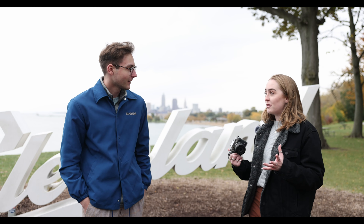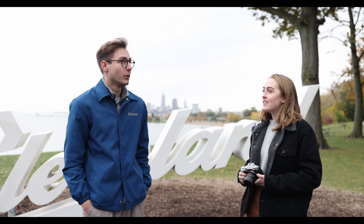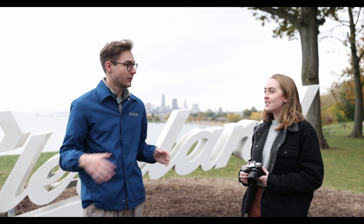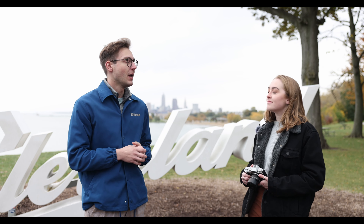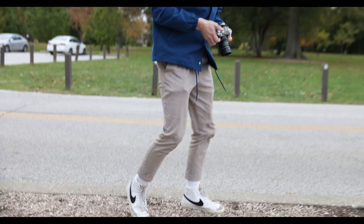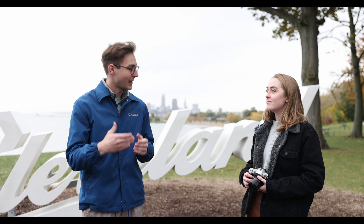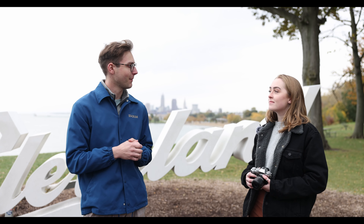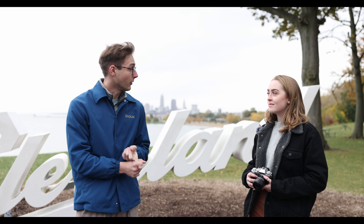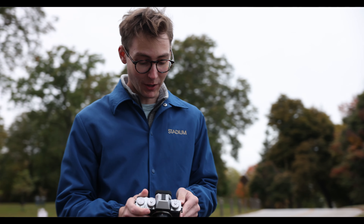On the X-T5, we were very fortunate to have the brand new lens from Fujifilm, the 30mm f2.8 macro lens. This is an incredible lens, and something really cool about it is that it's dust and weather resistant, and it can work in extreme temperatures as low as negative 10 degrees Celsius. Especially considering we are down here in Cleveland on a very windy and chilly day, it's great to know this lens is still functional in this kind of environment.